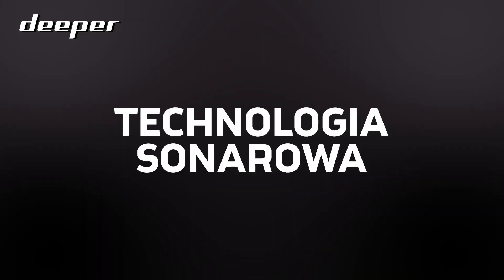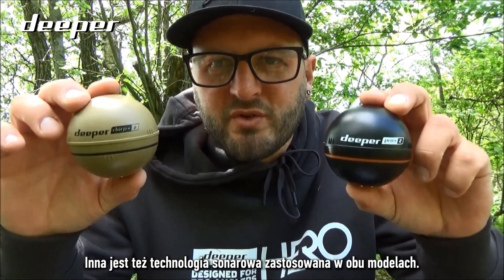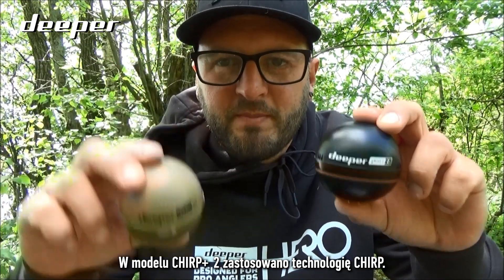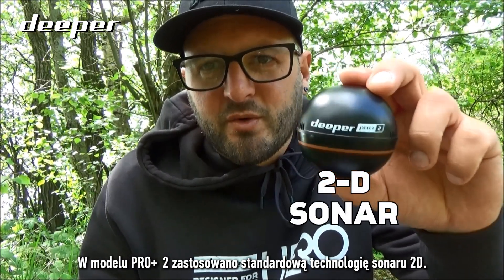The sonar technology between both models is also different. Within the Chirp Plus 2 you get CHIRP sonar technology, while in the Pro Plus 2 you get the standard 2D sonar technology.